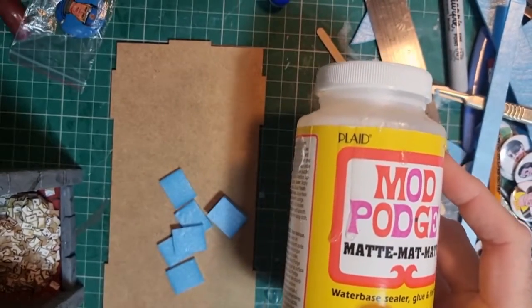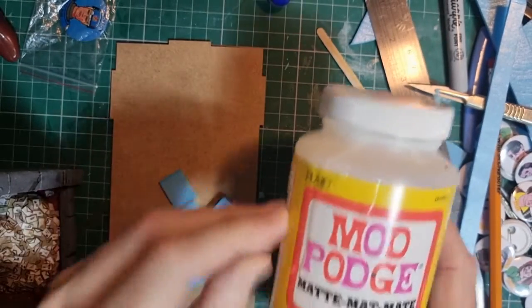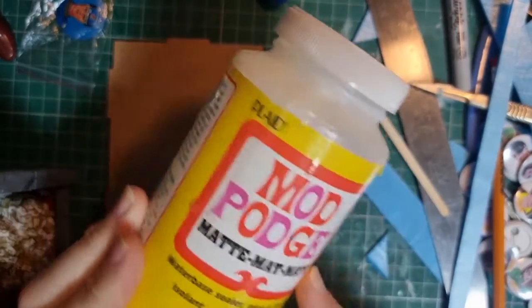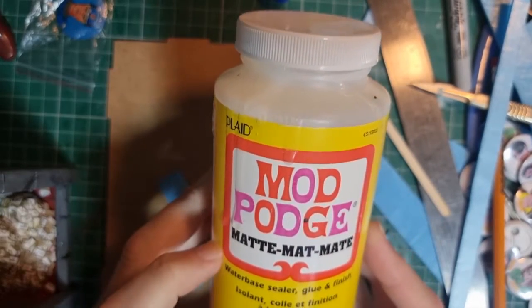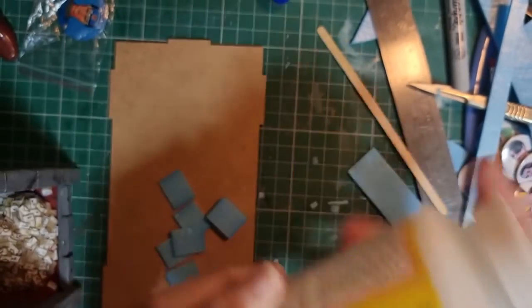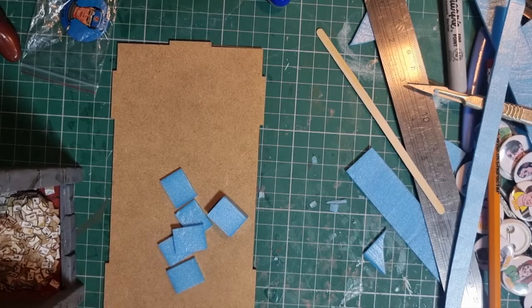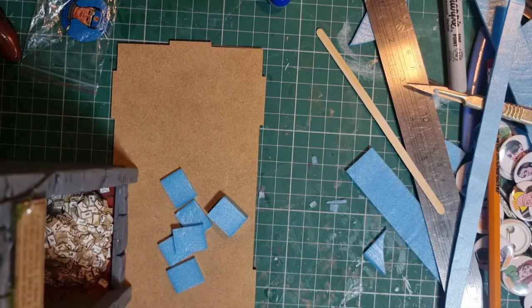Once all that's done, to undercoat and paint it I just used Mod Podge - the matte version; I'm not a great fan of the gloss stuff. You can get it from Hobbycraft dirt cheap. It's like a weird thinned-down PVA but works better than PVA. I mixed a bit of black paint with that, painted everything a couple of coats - that just brings it all together - and then painted it normally: solid colour, then some shading, then some dry brushing.